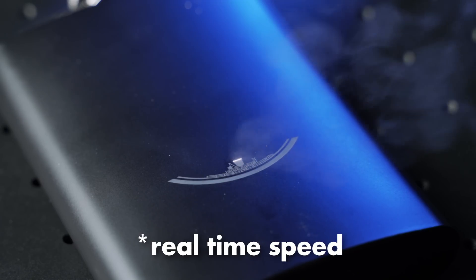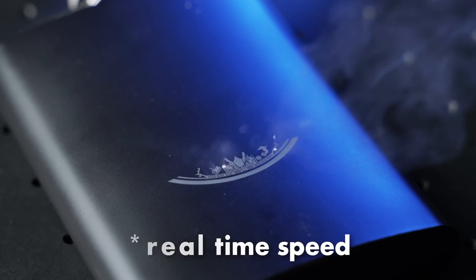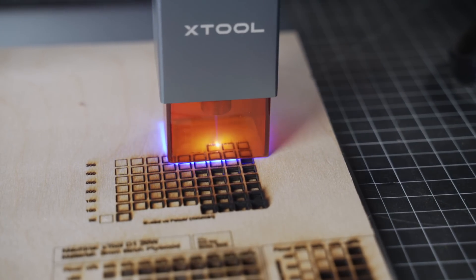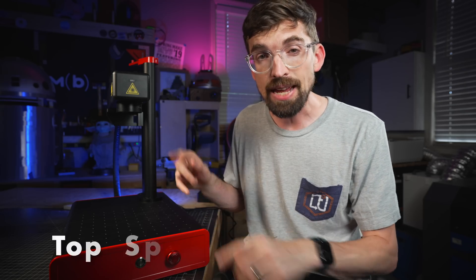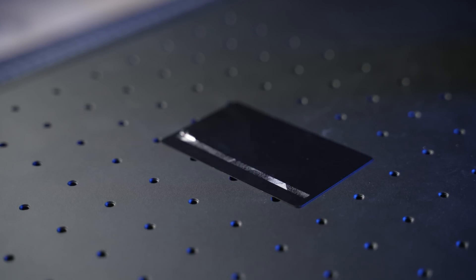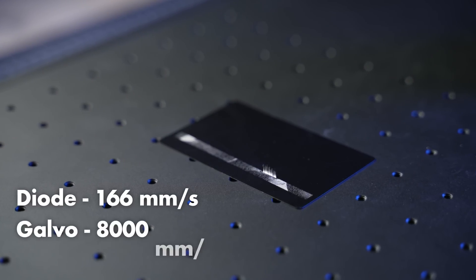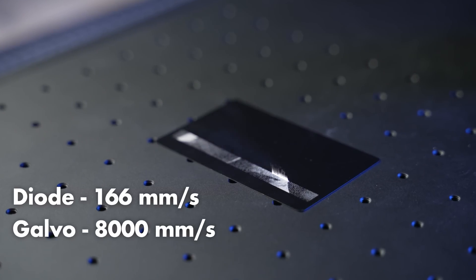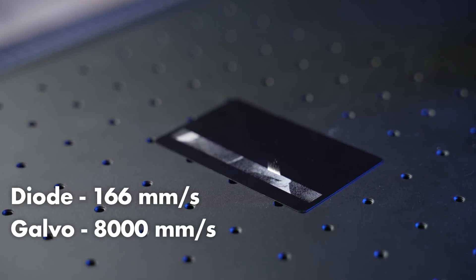The big benefit is that galvo machines are way faster than a diode or CO2 machine. On diode machines, my standard test file varies power and speed, and we get the speed all the way up to 10,000 millimeters per minute. The top speed of this machine is 8,000 millimeters — not per minute, but per second. So if you do the math, the top speed of diodes is 166 millimeters per second, meaning this thing is way faster. You can see from these demos how fast these engravings actually go.